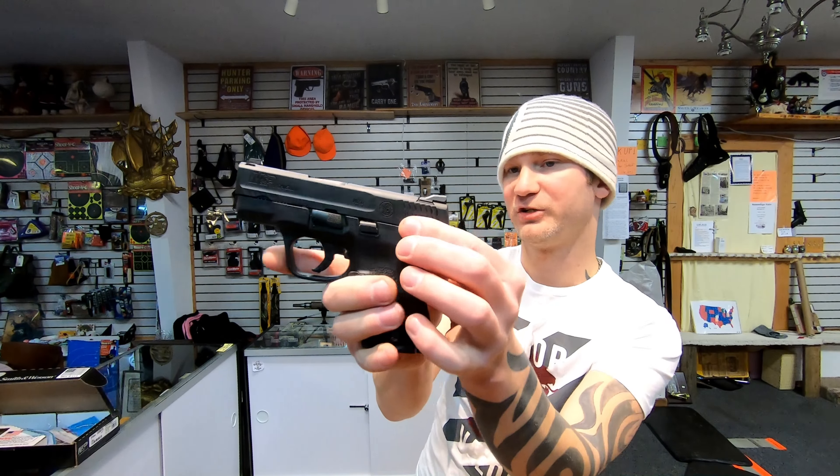The Slim does have an external safety. It's kind of awkward to use but it does work — it comes off pretty nicely, which is what you want. Going back on, though, you almost have to break your hand position. This particular Shield does not have an external safety, but you can order these with a pile of options — with or without an external safety, whatever you'd like.